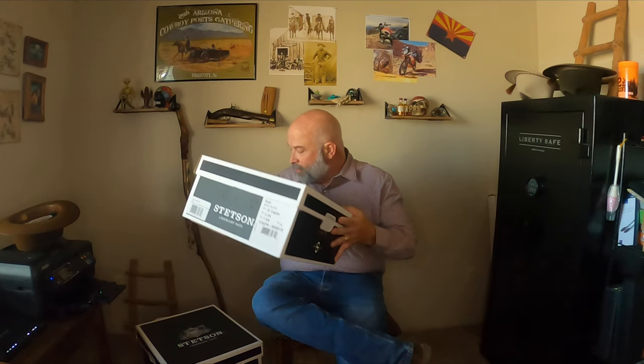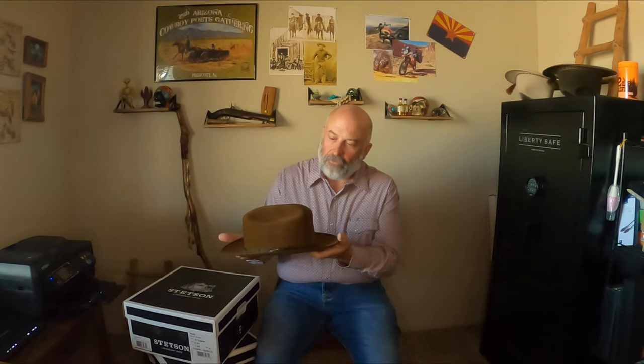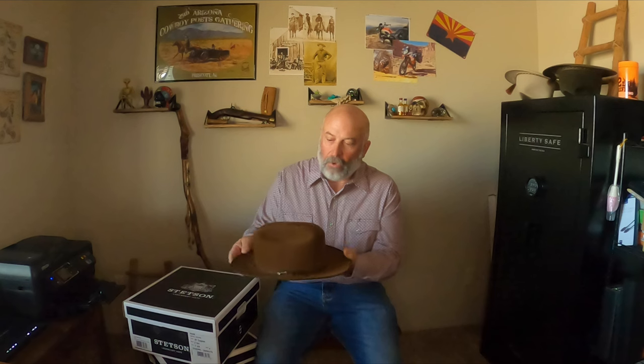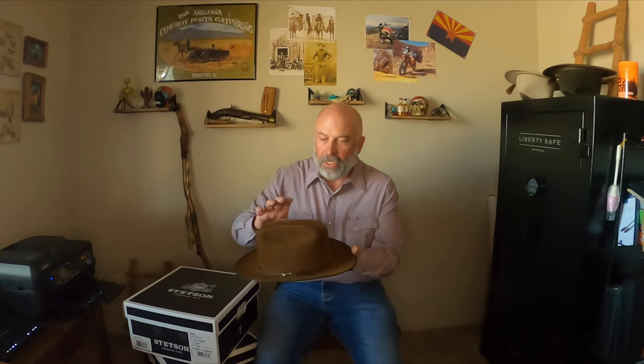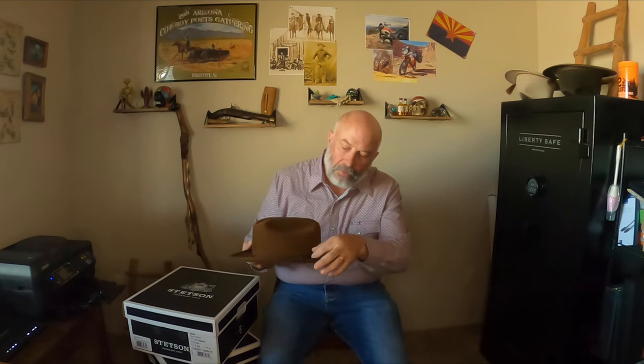The hat itself is what's called the Western Fedora — it's been around for a long time. The originals were an open crown hat so you could get it shaped however you wanted, and the crown was larger back in the day, probably going back to the 20s or 30s. This one has a four-and-a-half inch crown, a cattleman crease, a two-and-three-quarter inch brim, and a grosgrain ribbon.